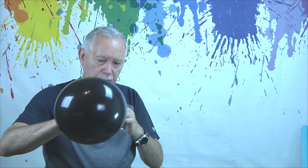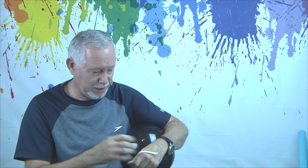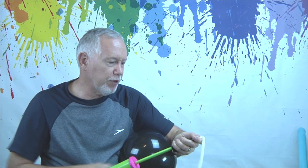Now we're going to make the eyes. Generally in my instruction videos I only use 260s — this is the first time I've used anything other than a 260, but you need it if you're going to make a decent octopus. If you do have small round white balloons you can use those and that will actually be a little better.